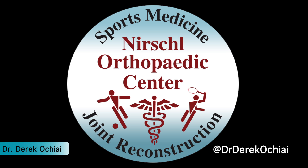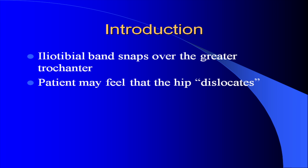External snapping hip is a condition where the iliotibial band snaps over the lateral aspect of the greater trochanter. A patient may state that he or she can feel their hip dislocating, but this is actually the tendon snapping back and forth over the greater trochanter.